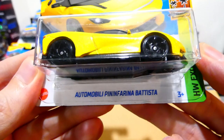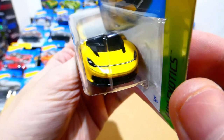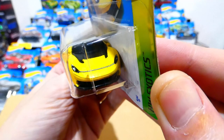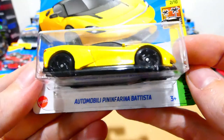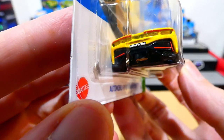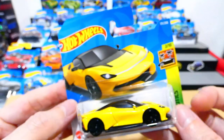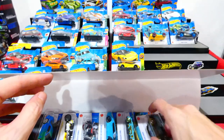This is the Automobili Pininfarina Batista — a nice looking car. It has nice headlight details on the front with an extra silver stripe between the two, a blacked out front splitter, blacked out wheels, and a crazy looking design with what seems to be a gold wing-style door. All of the rear lighting details are painted up there, plus license plates. That is pretty awesome. You'll have to let me know which one is your favourite, because there's going to be quite a few.